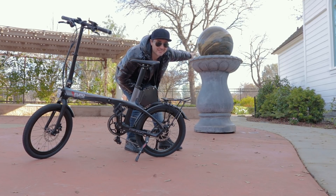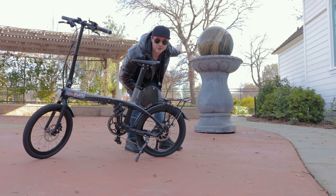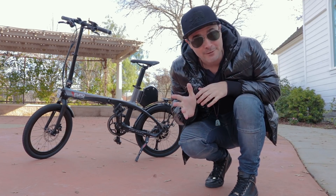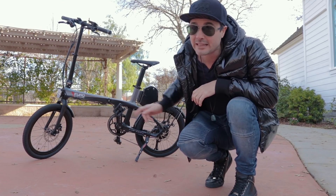First of all, how dope is this little statue thing right here - it's like a little globe that just spins with water. Really dope. Anyway, what is up awesome peeps, Brett McCleski here with Electrified Reviews, and today we are going over the Furo X folding electric bike.